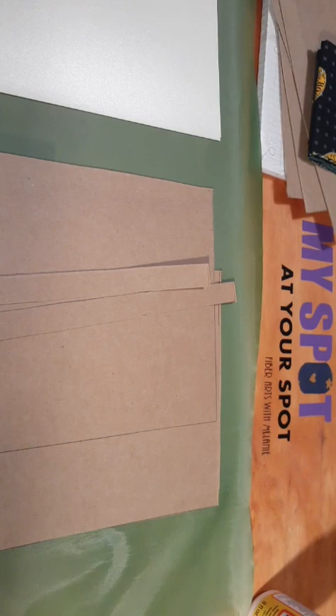Welcome everyone who's stopping in. We are making a book today — actually we are going to glue the fabric on two of the book covers today. I will have to let that dry and then tomorrow I can come back and show you how to put it together.